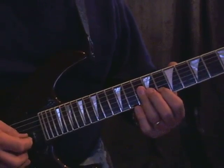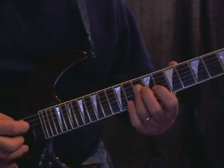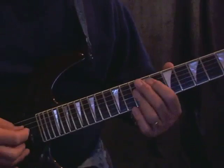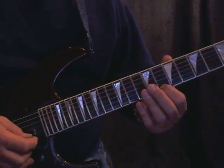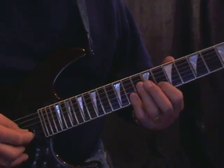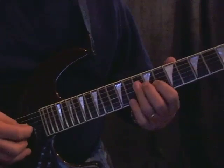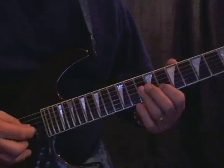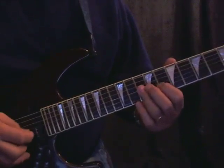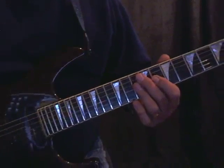Let me do that slower: 1-E-and-a, 2-E-and-a, 3-E-and-a, 4-E-and-a. And this is the root of the chord we're ending on here. Let me play that with the jam track. So, that's Lick number 73.